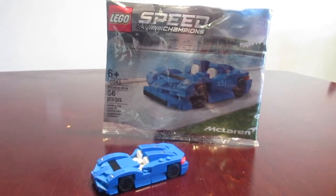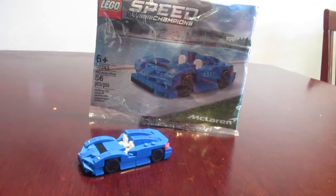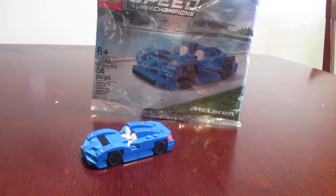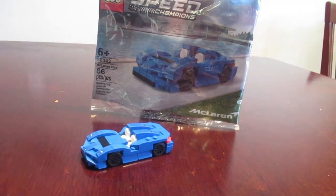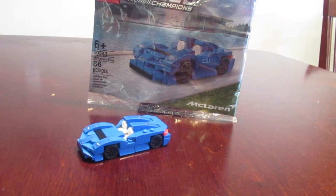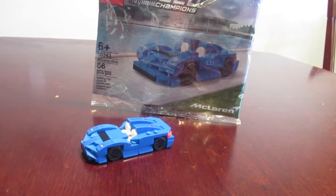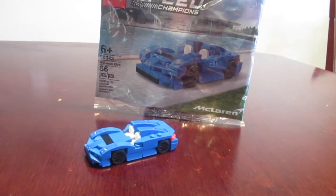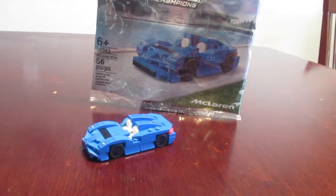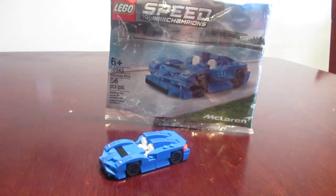Hello everybody, this is Kevin Big Dog Bricks, and right now I have the Lego Speed Champions McLaren Elva polybag set. The set number is 30343 with 86 pieces and zero Lego figurines. The set came out in 2021 and the price was only four dollars in the US. Now let's jump right into the set.